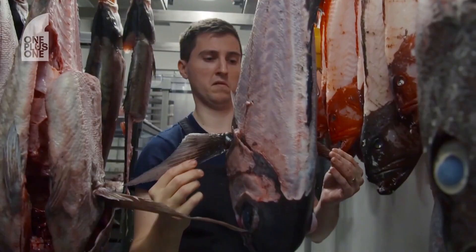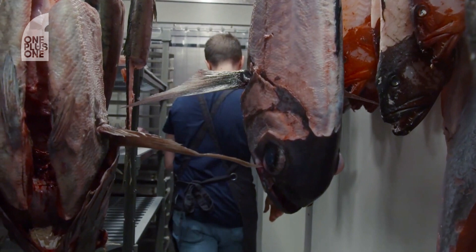How much of a fish is normally used? Around 45 to 50%, so about half — traditionally 45%. And you're utilising basically all of the fish here, including eyeballs, stomach, scales — you're using the lot.